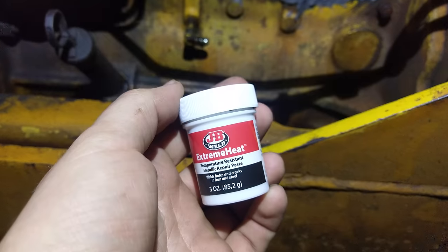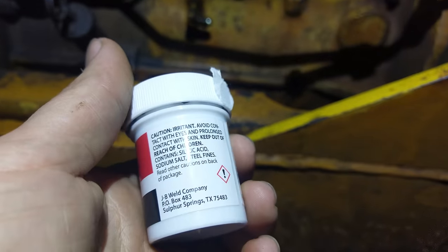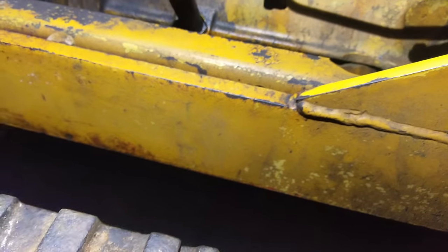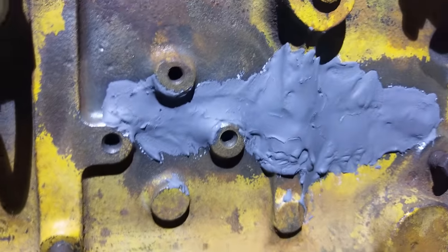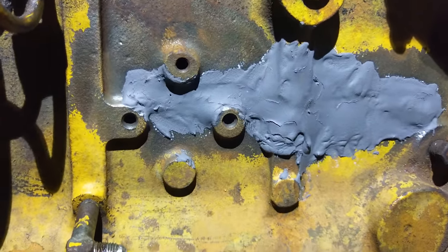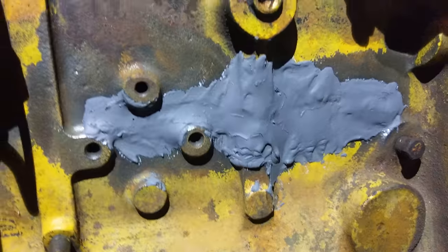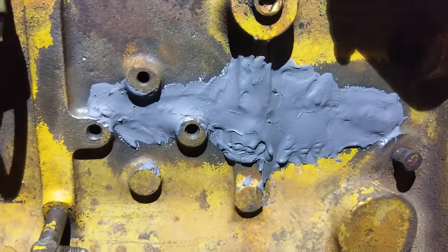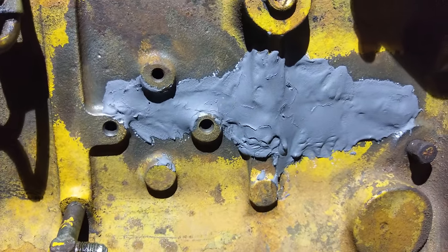I used some of this JB Extreme Heat Putty. What kind of scares me is it doesn't actually say the strength of it — most of the other stuff is like 2600 psi or whatever. I had a crack right here in the block, real small. I welded it with some stainless rod and it cracked again, so I just need to get something over it to hold water. I cleaned it all up, cleaned it with acetone, peened it, cleaned it again, then wire brushed it and acetoned it again — best case scenario for the stuff to stick.